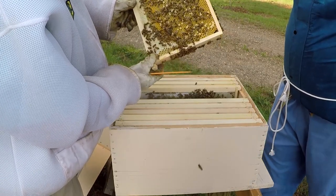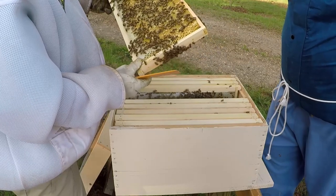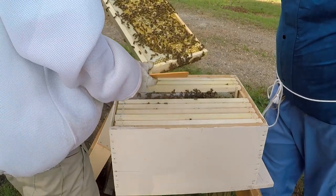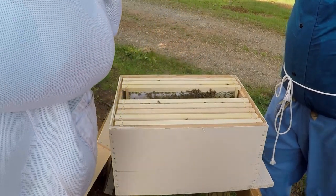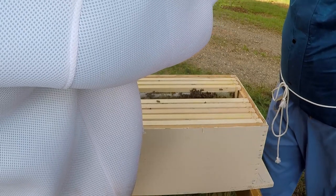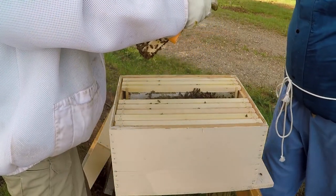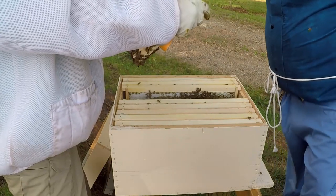Seeing that these bees survive the winter — I kind of got into this as a hobby — and if they survive the winter, I'll probably do some splits and reduce my setup to eight-frame hives. They just seem like they might do a little better with eight-framers as far as weight and space go.